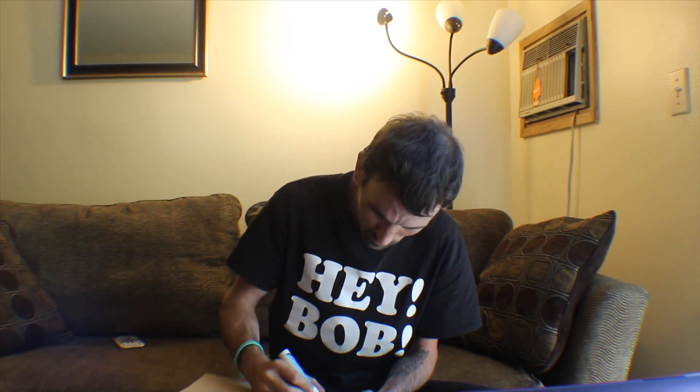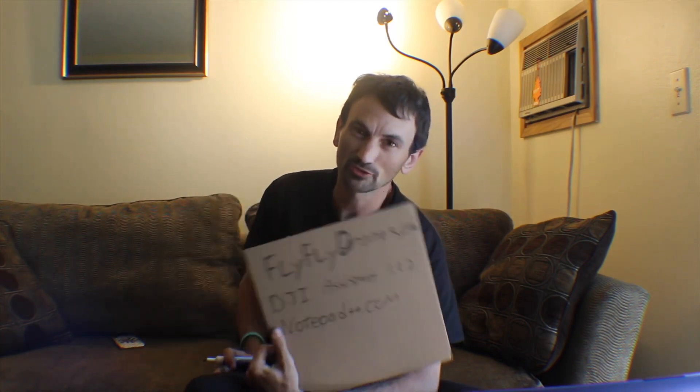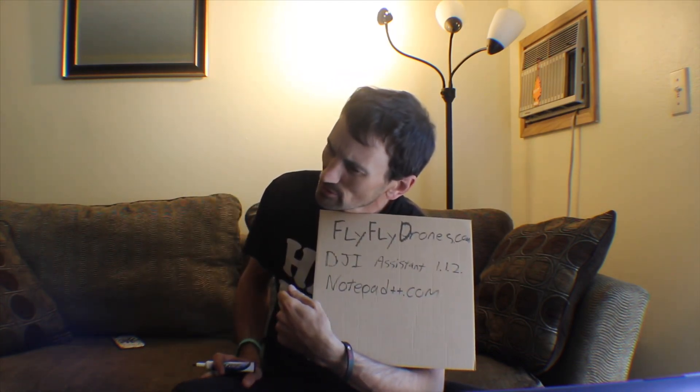The other thing you want to do is go to Notepad++.com. That's going to allow you to change your source file so that you can change your parameters, which are stored in your source file. We'll get to that. So you want Notepad++. There's another one that already comes on a lot of computers — I don't remember what it's called — but I know that one works too.